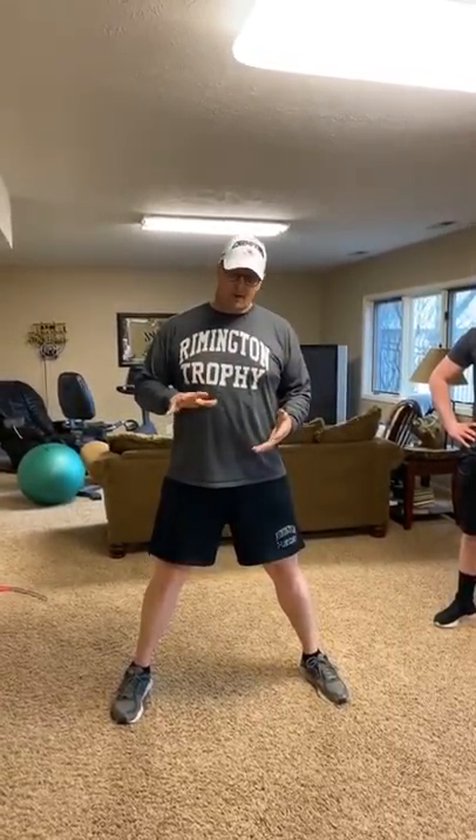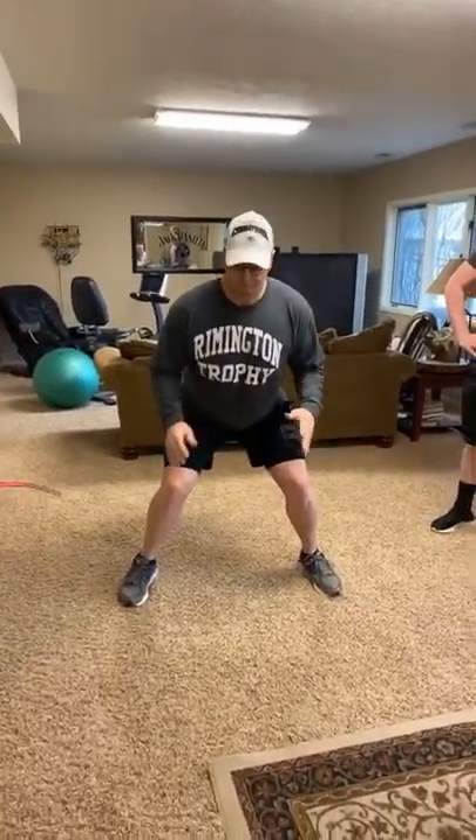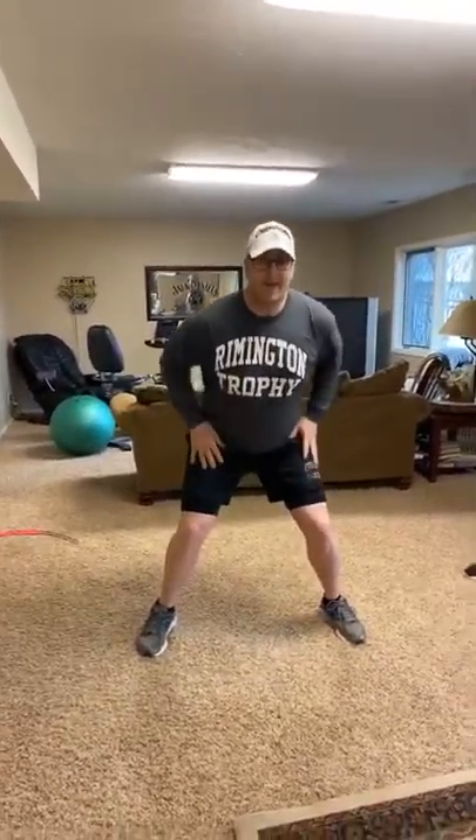The third key is leverage. To gain leverage, you want to make sure that your power core, which is usually right through your hips, is lower than your opponent. So all you're going to do is bend your knees and get down in this position right here. From this position, I have power with my feet on the ground, I have balance and leverage. I can go either way — right or left, front or back — and I have leverage so I can hit with a rising blow.